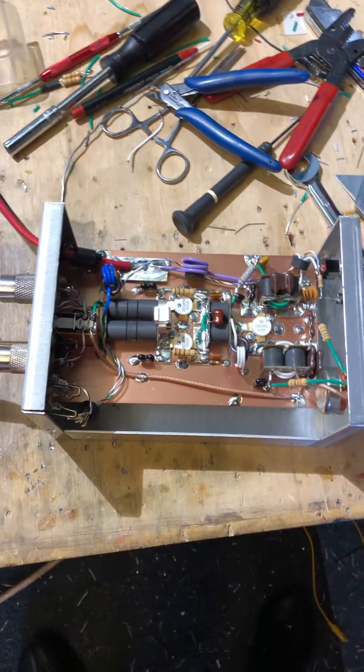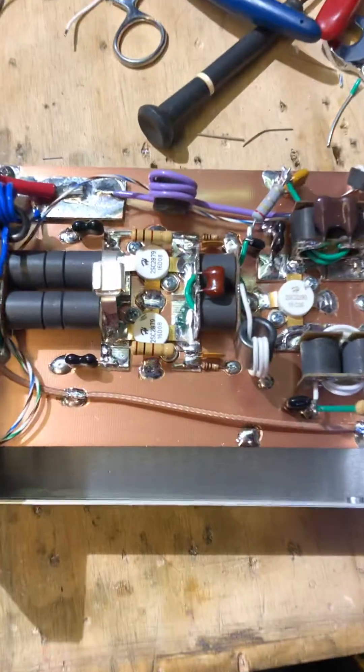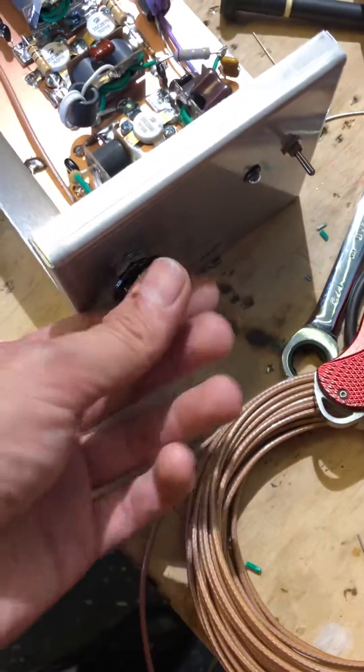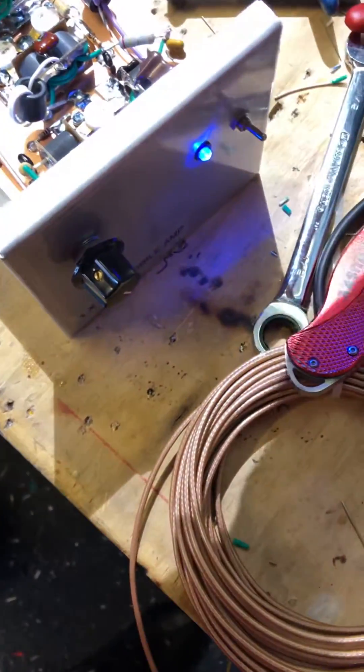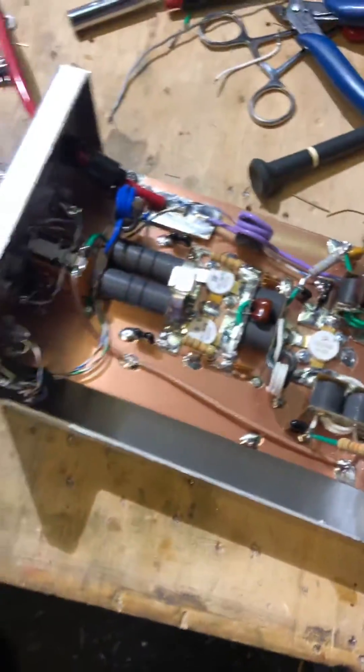Hey guys, good morning, good afternoon, good evening, depending on where you're at. Got a little 1x2 here, 12290, driving 228.79 HGs, variable power, got a little blue light. Remote jack, 8 gauge zip cord — nice little amp.